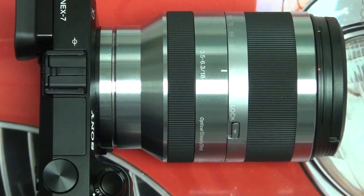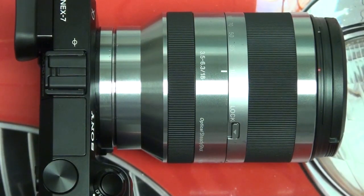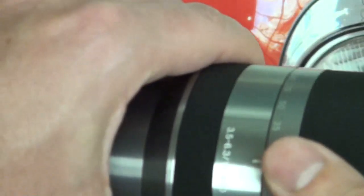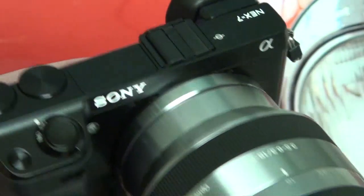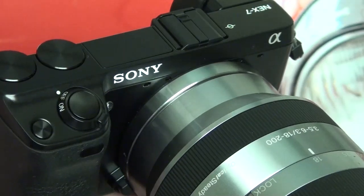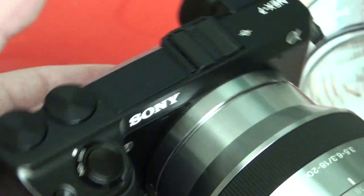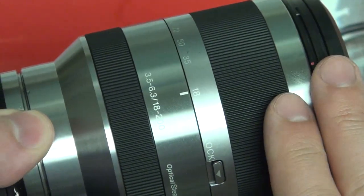Hey everybody, here with Digital Digest, and today I want to give you guys a quick look at the Sony 18-200mm E-mount series lens. This is designed for the Sony NEX line of cameras, and right now I have it attached to my Sony NEX 7. But that's not what this video is about, so let's stick to the lens.